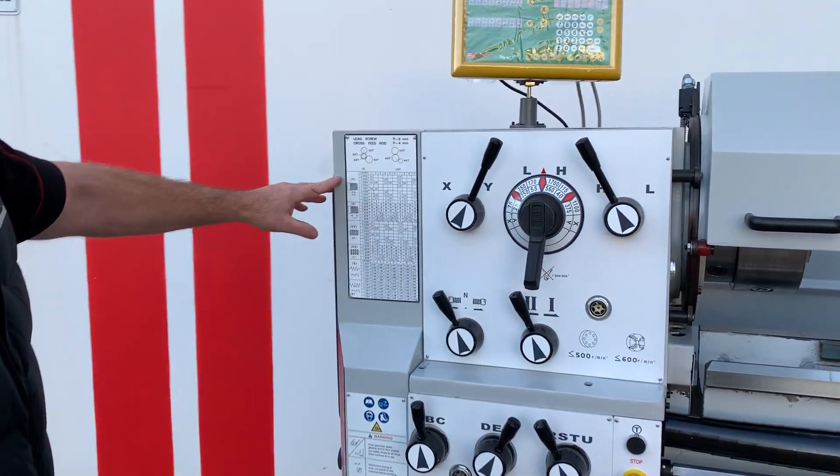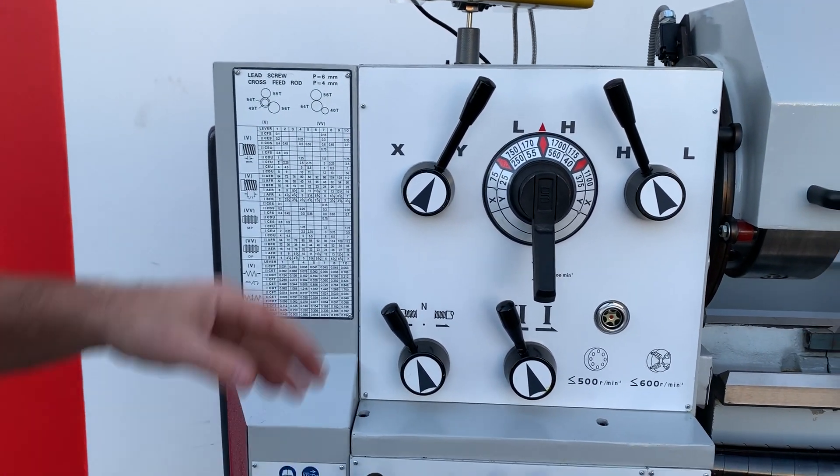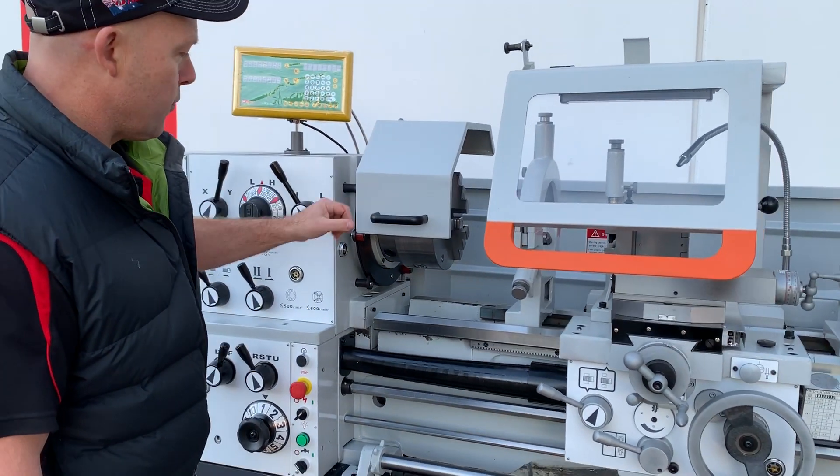We've got four different types of thread cutting: metric, imperial, modular and DP. It comes with a 2-axis digital readout.